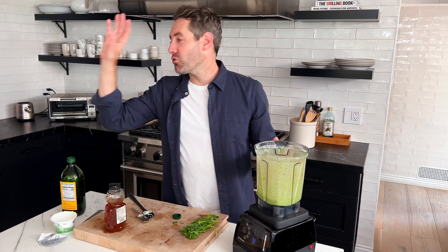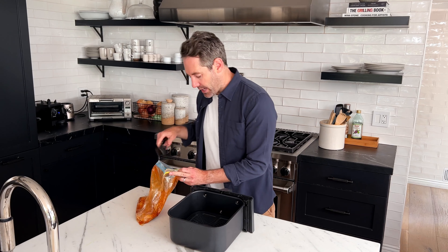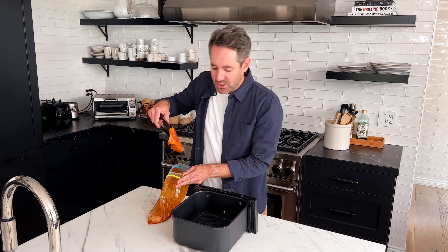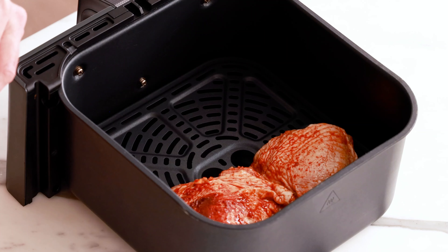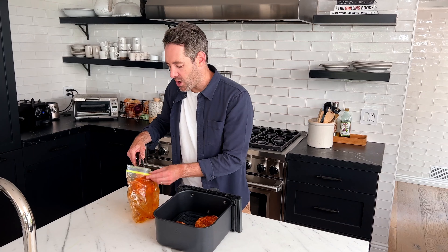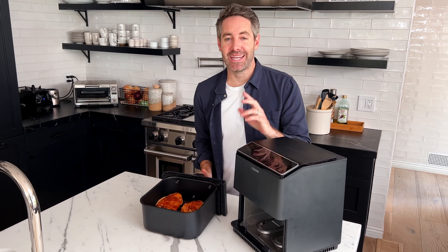Now we're going to set this sauce aside and grab out our chicken after it's done marinating for the one hour time limit. We're going to take the chicken thighs out of the bag and put them into the basket of the air fryer. One important note: when I put the chicken thighs into the basket, I like to always put them skin side up. Since these chicken thighs already have plenty of olive oil on them, you don't really need to spray the inside of the basket. This marinade smells incredibly good — the aromas really jumping out are the cumin, garlic, and paprika.